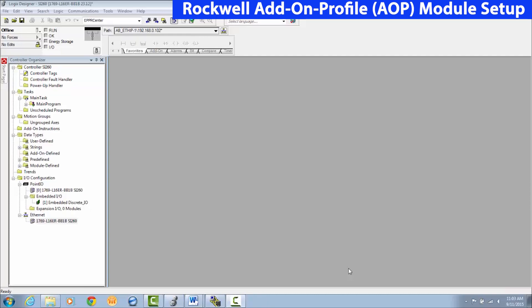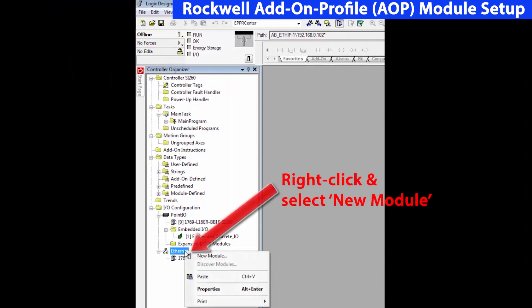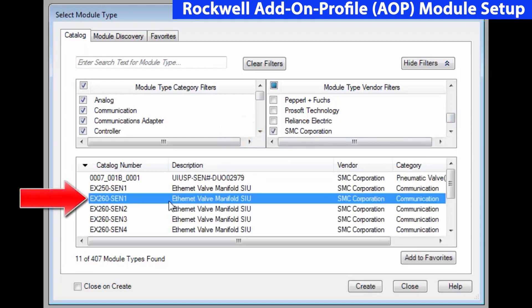We've established communication with the two devices, and now we're ready to map the EX260 to the PLC. We've created a program using Studio 5000 and given it a name. On the left side under the controller organizer, right click on Ethernet and select new module. We use these filters to remove everything except for SMC devices, making it easier to select the EX260. Click create.